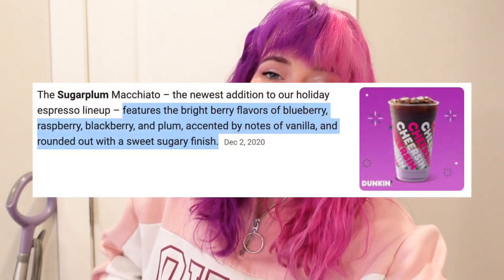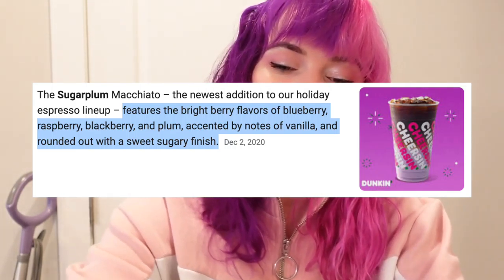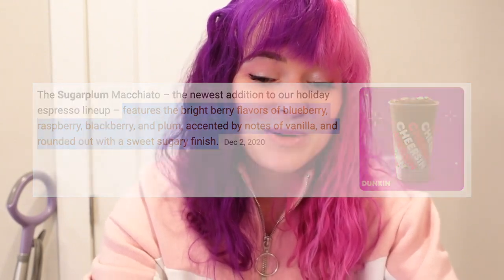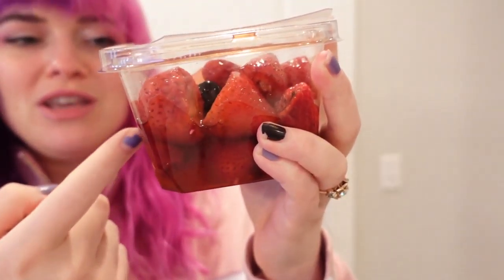The flavor notes are just like a combination of berries — gee thanks, that's super helpful. So we're gonna make it up as we go along. I got this little container of mixed berries. This is a thing my mom did when I was a kid — if you put sugar on it, it creates a syrup with the berry juices. I've done that and it's been sitting.